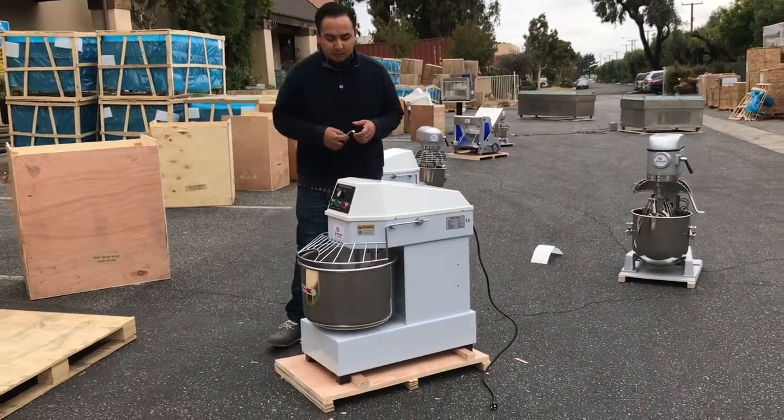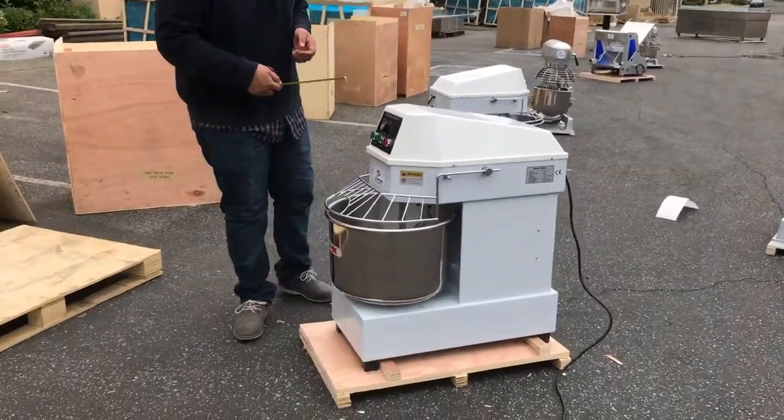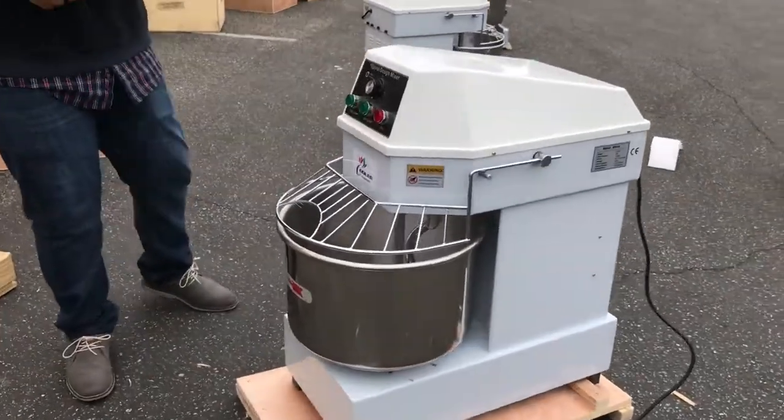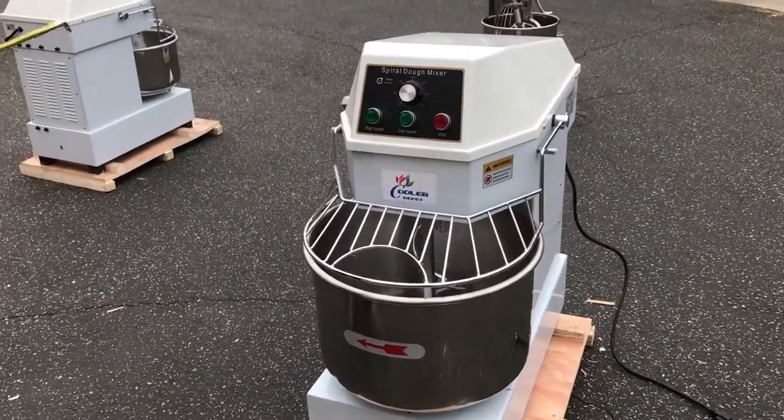Hello everyone, here we are again with Cooler Depot with our best equipment that we have in hand right now. We just got these spiral dough mixers. They're really good quality, really stainless steel, well built for your commercial use.